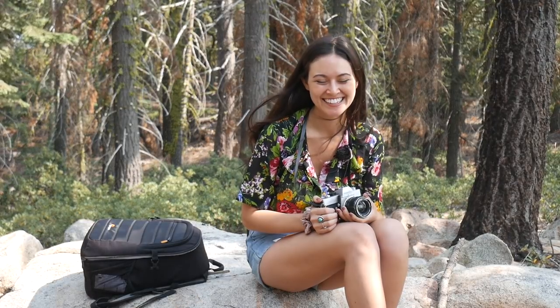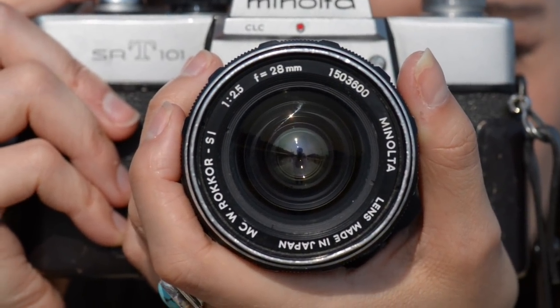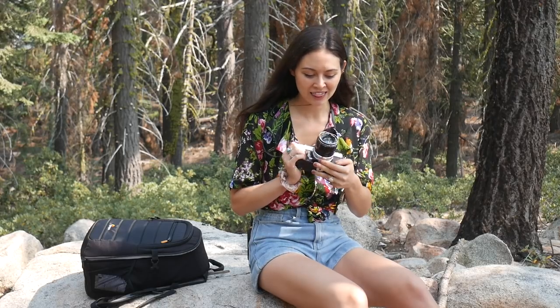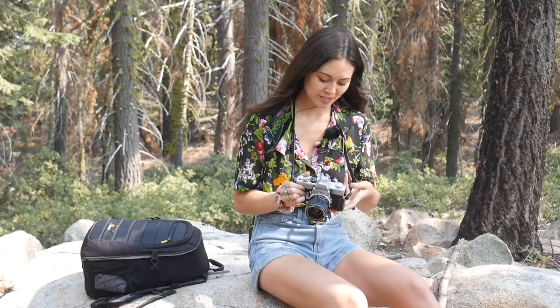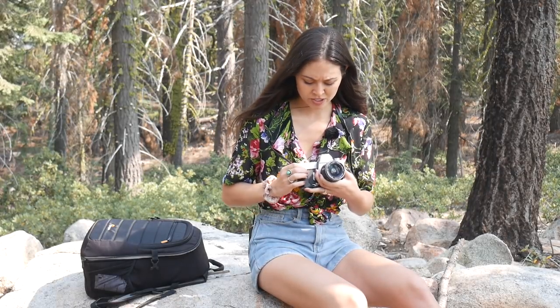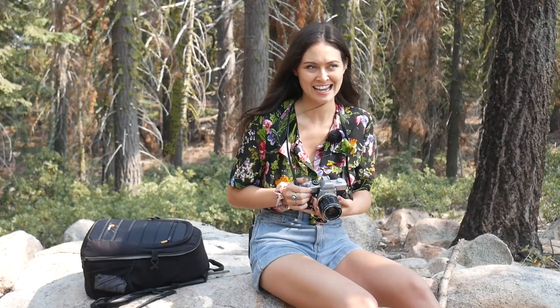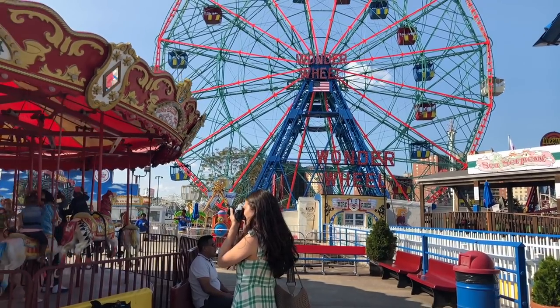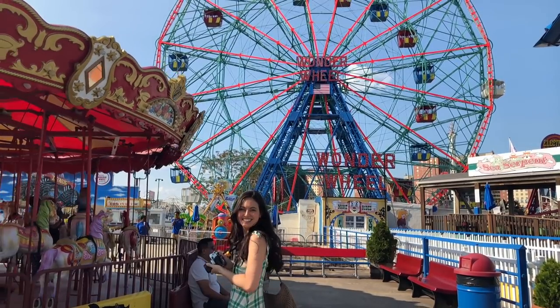The camera that I primarily use is a Minolta SRT-101. It was my dad's, so it means a lot to me. It's a 28 millimeter 2.5 lens — so simple. This camera in general is like a pretty basic camera. I've seen it on eBay for like $10, $15. It does the job, and it helps me learn and grow and find my eye and have fun.